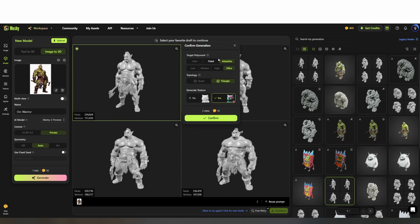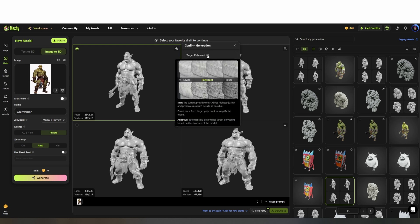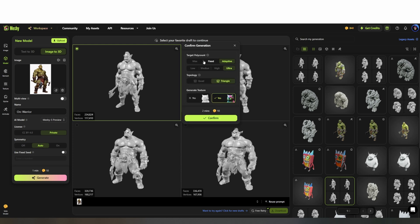From here I processed the mesh using adaptive and ultra settings. This gives a high level of detail without overkill on poly count, as it'll just use polys as needed. I used triangle topology for more surface detail, but if you were planning to sculpt or re-topologize the mesh later, quads might be a better option.